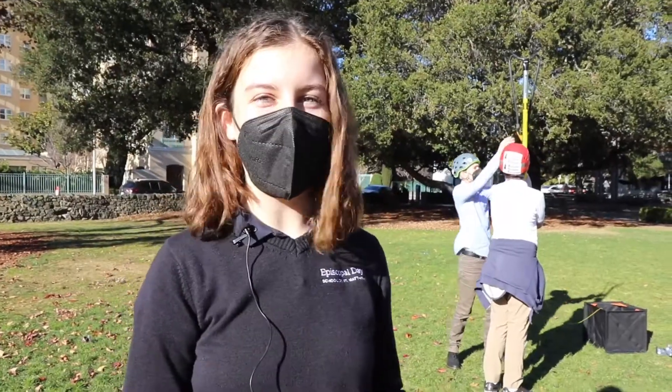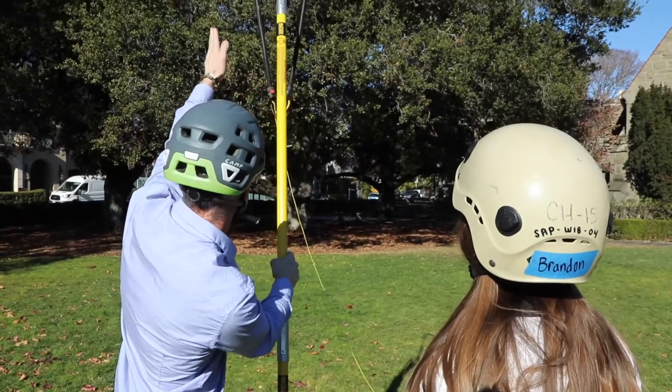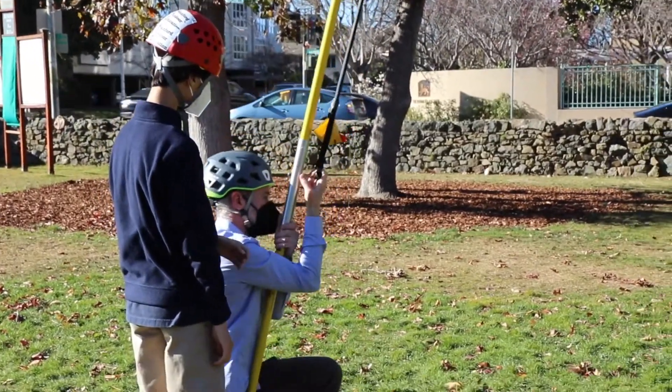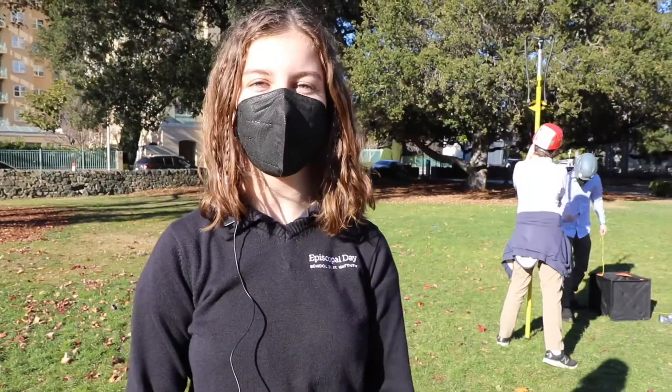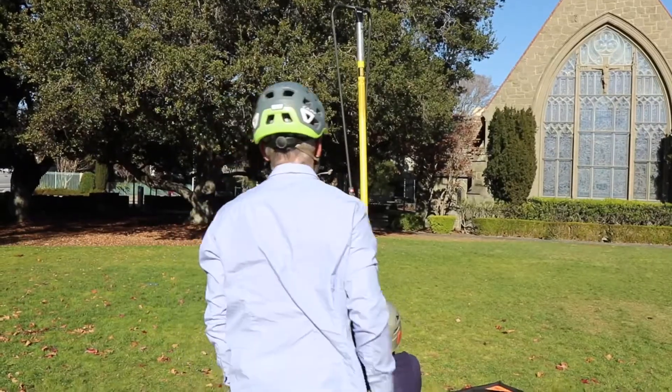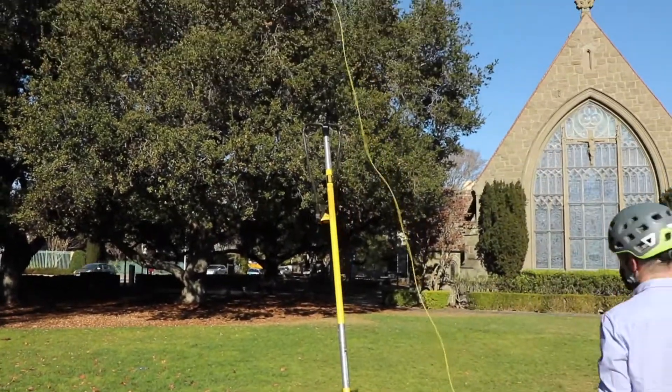This is a lab that shows the effects of elasticity. We could be using nickels and rubber bands but we wanted to do something a little bit clearer for us to see. The potential energy in the rubber band is converted into kinetic energy when we pull it down and release, propelling the lead weight forward.